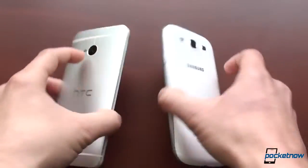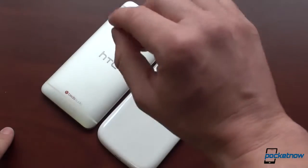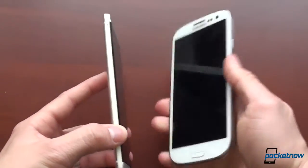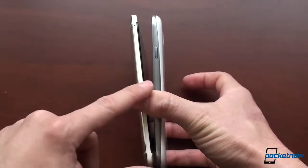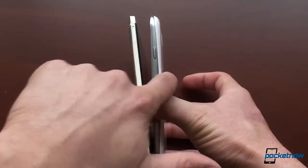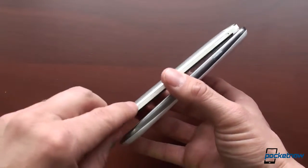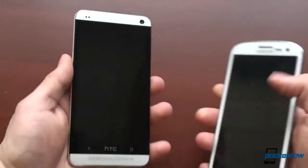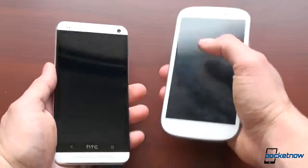In terms of other hardware specs — which one is thicker? The HTC One is slightly thinner, especially along the edge. HTC does a neat little trick where the edge is super slim. On the Galaxy S3, the entire thickness is uniform throughout, whereas on the HTC One, the thinnest point is what you feel in your hands. So the HTC One definitely feels thinner in-hand compared to the Galaxy S3.